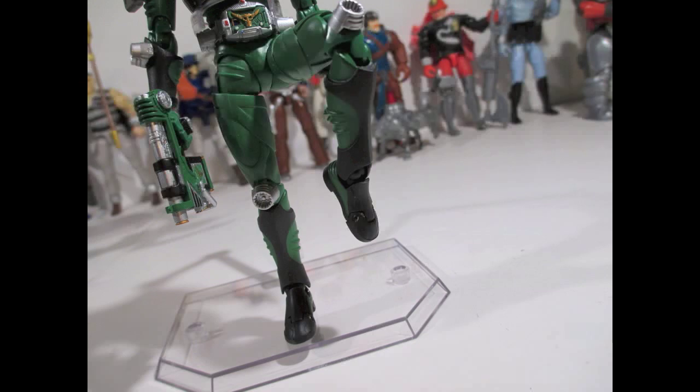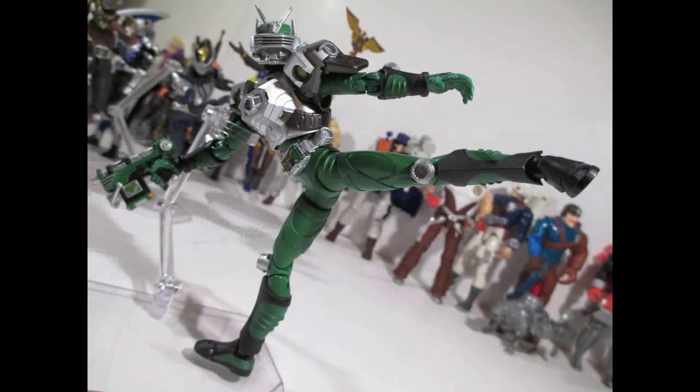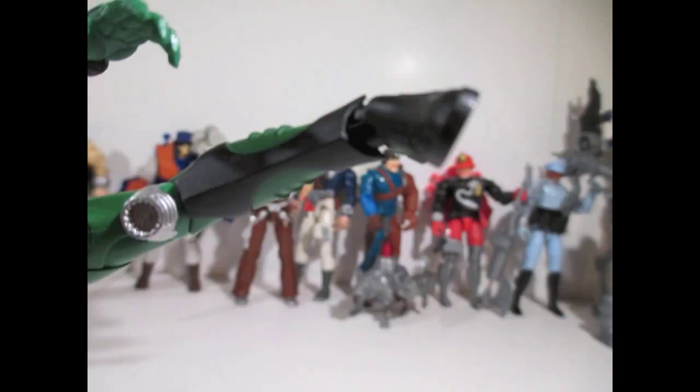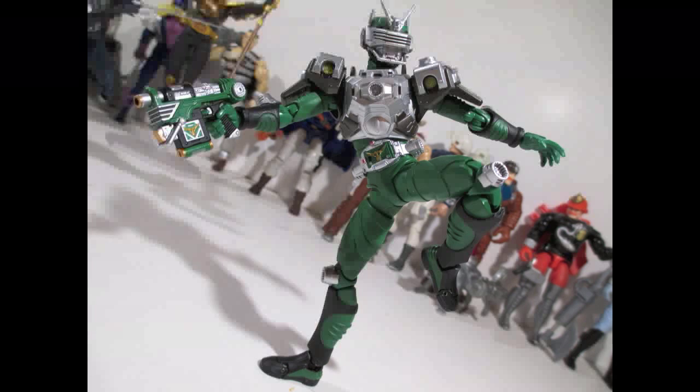Toes point down, he's got an ankle swivel, a toe joint, and an ankle pivot — nothing is restricted on this guy. Nothing is restricted because they engineer the hell out of these guys. You can do the whole sickle flip thing so he can kick properly, and it looks cool. He can chamber his kicks because he's got double-jointed knees, and he's got the classic S.H. Figuarts hips, but these are a little different because you can't extend them — you don't need to, because the way they're closed off they allow for more range of motion. I love it.